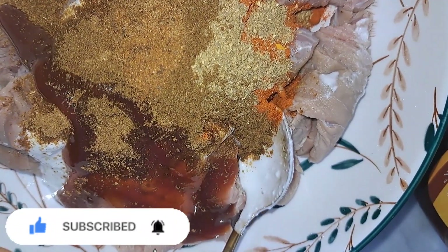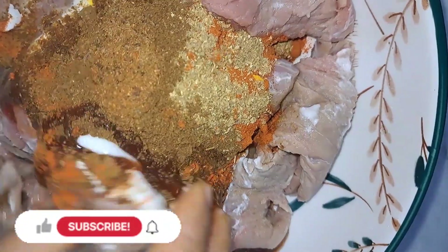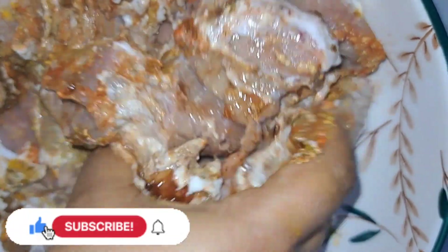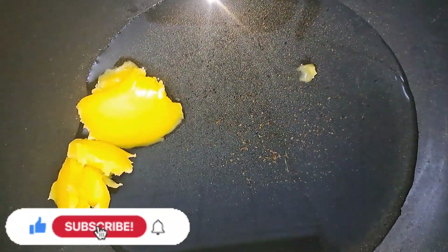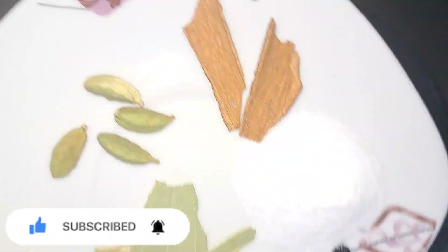Now I will make all the marinade. Now I will make all the beef chops. I will make the fry pan. I will make all the beef — let the chicken shake the beef meat like this.